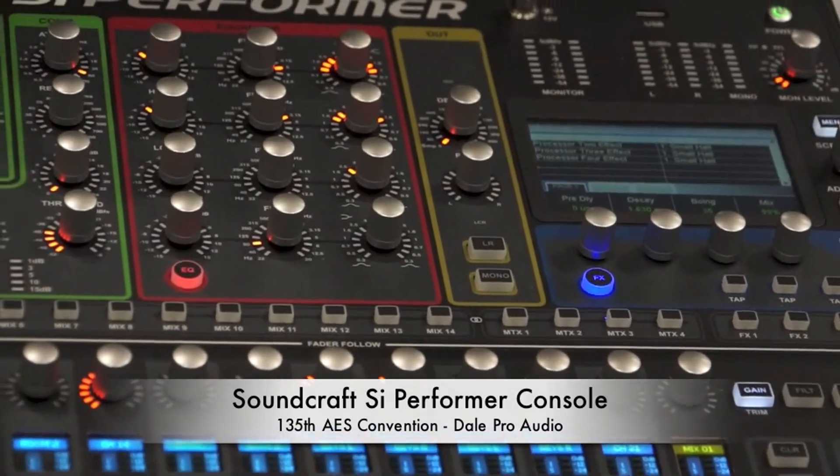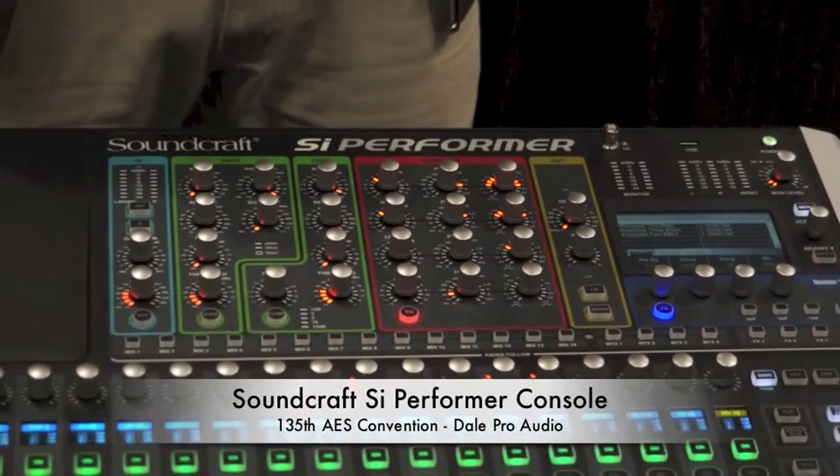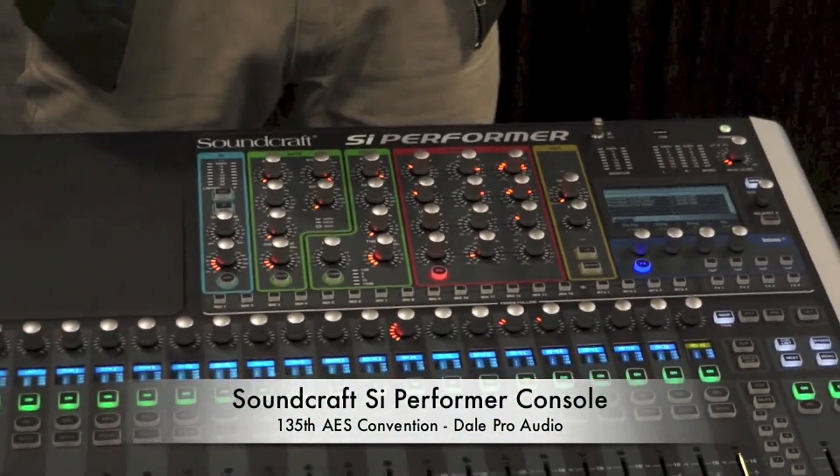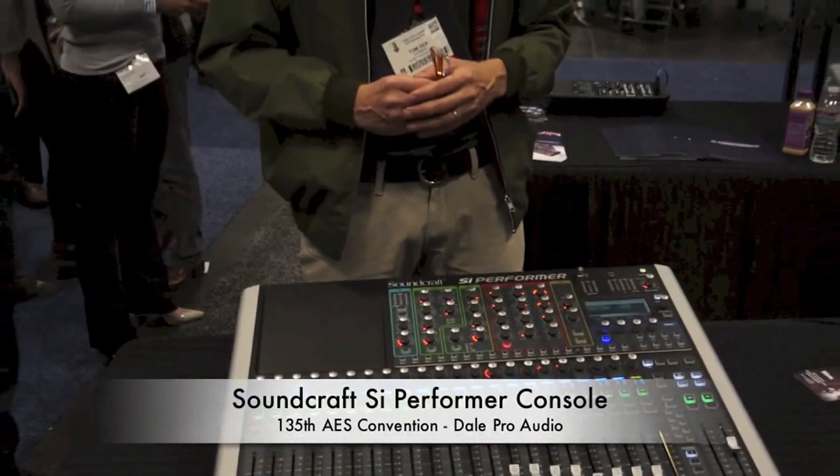On the back of the console, you also have room for expansion cards. You can put Dante, fiber optic MADI, connections for a stage box to increase the I/O count, as well as CobraNet and other expansion cards.